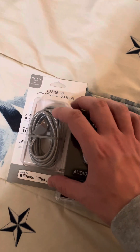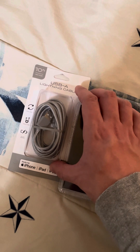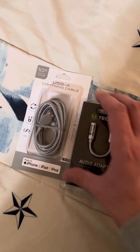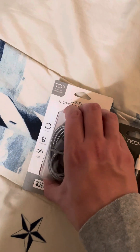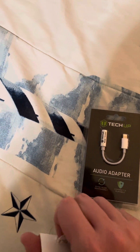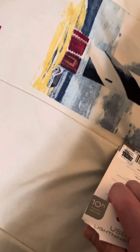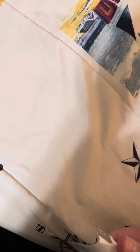Okay guys, today I got a USB light, 10-foot version. I don't know what it's called — from the dollar store. I'm going to unbox it.